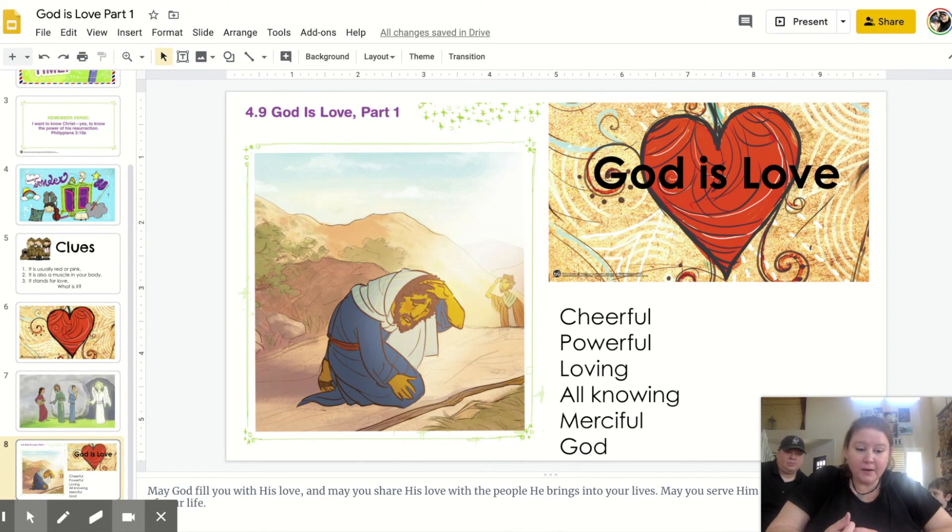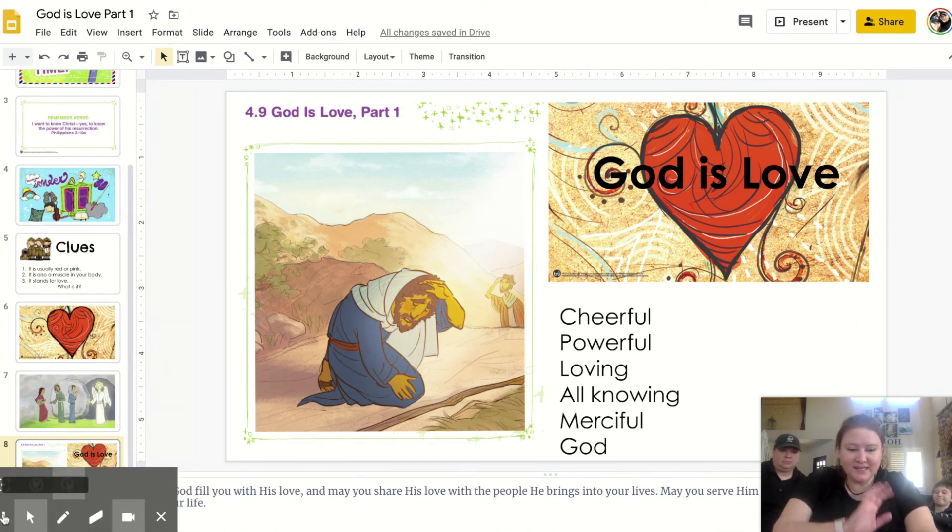Thanks for being with us today. Let's bow our heads in prayer. May God fill you with his love. May you share his love with the people he brings into your lives, and may you serve him with this love each day of your life. In Jesus' name, amen. Have a great week everybody, bye!